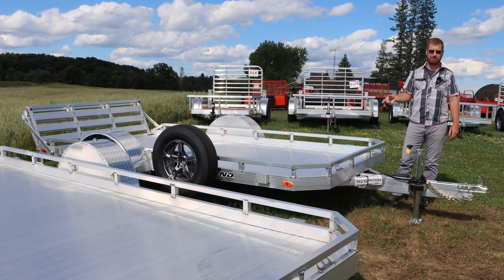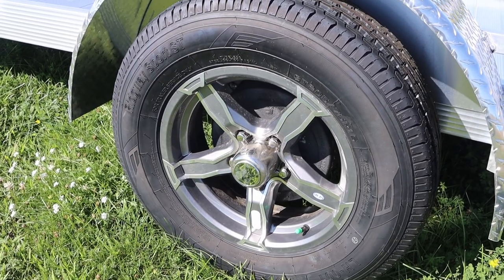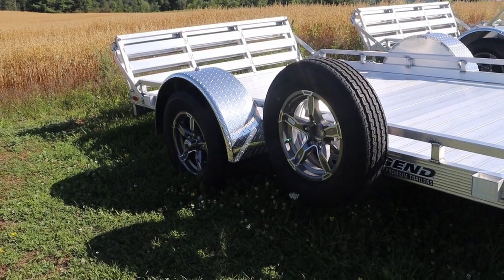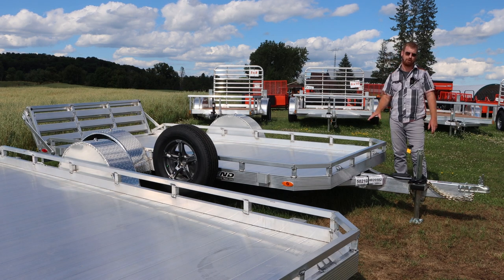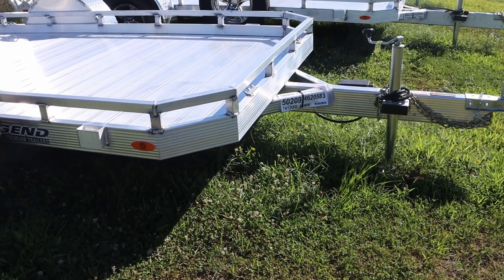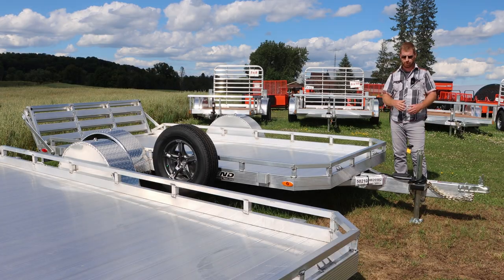The other couple of features that you're going to have with this series from our Open Deluxe series is aluminum rims standard and a spare tire standard. You can see them at the side — 15-inch radial tires, LED lights, a nice 1.5x1.5 tube railing around, but a lot lower profile than the Utility series. Still a diamond plate fender, still your 2-inch ball, nice beefy 3x6 tongue for a lot of structure. And with aluminum, the more structure, the better that is for long-term.